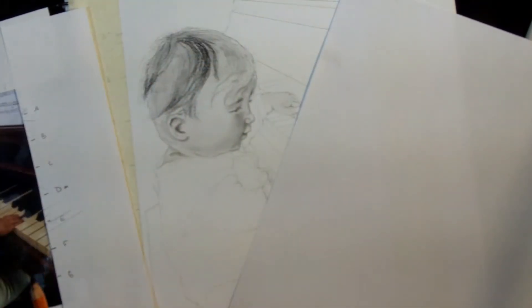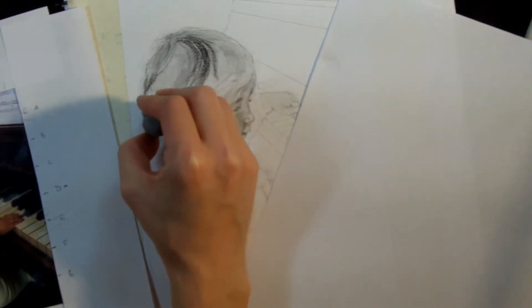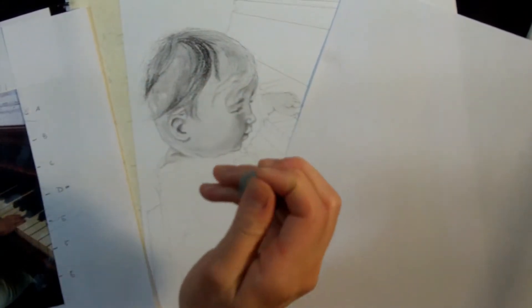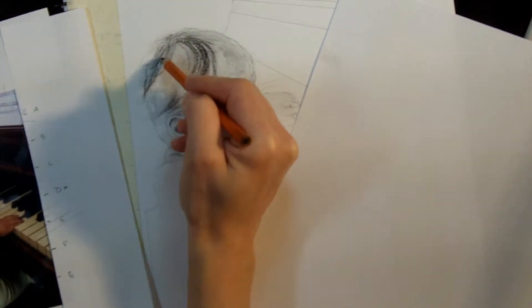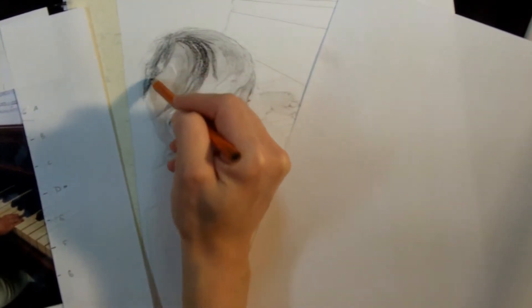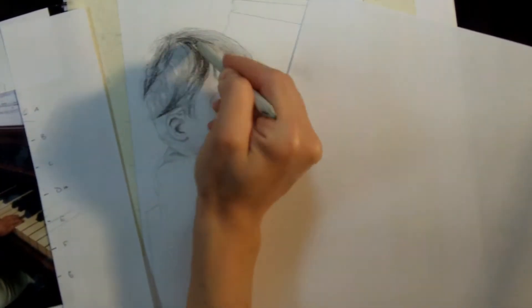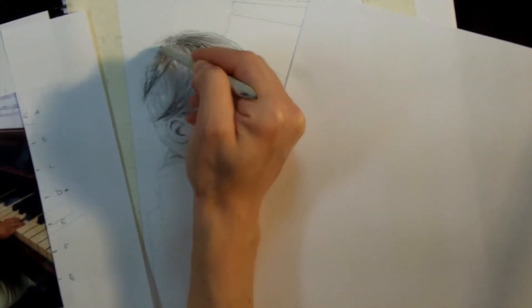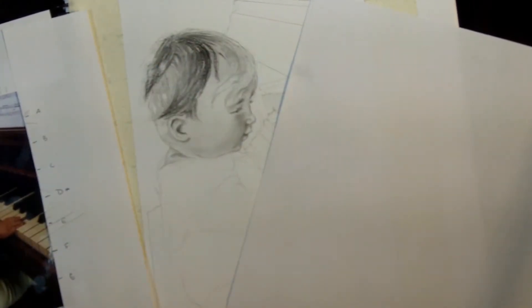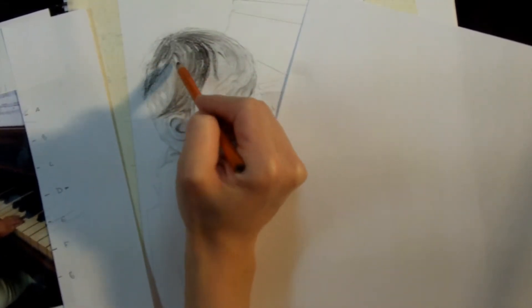Before you get everything too dark, get your kneaded eraser out and pluck out some highlights where you see the light striking the hair. Then preserve those highlights by working around them as you add more tone. Get out that stomp again and blend the tips to vary up the texture of the hair a little more. Once you've blended some areas, go back with your pencil and pull out some more specific tiny little lines.